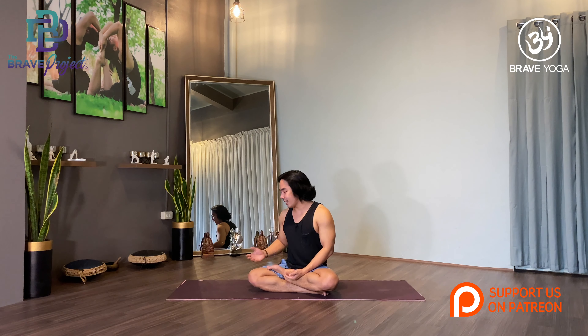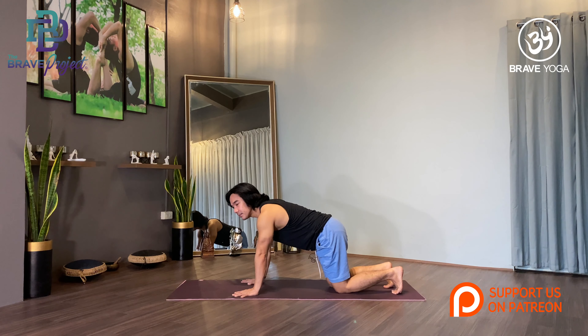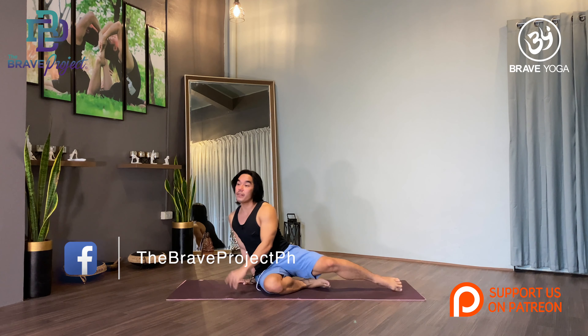Upward Facing Dog is a common posture that is usually done in a sun salutation, and this posture is an important transition in each and every pose in a vinyasa flow class. Coming from your High Plank Pose, you take an inhale, exhale lower down to Chaturanga, and inhale up to your Upward Facing Dog. Basically Upward Facing Dog is a back bend pose, but I will be talking about it as a full body workout starting from your feet all the way up to the crown of your head.